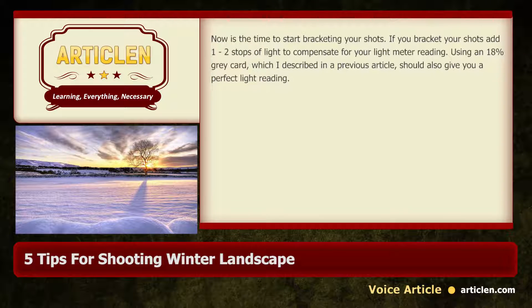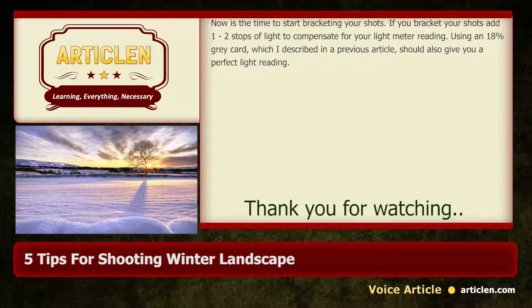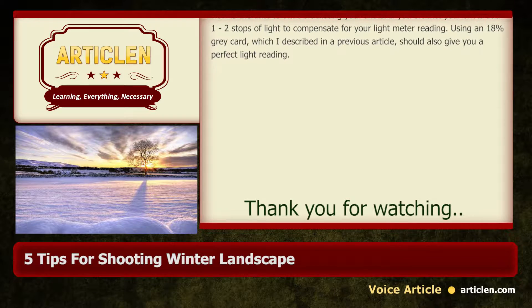Using an 18% grey card, which I described in a previous article, should also give you a perfect light reading.